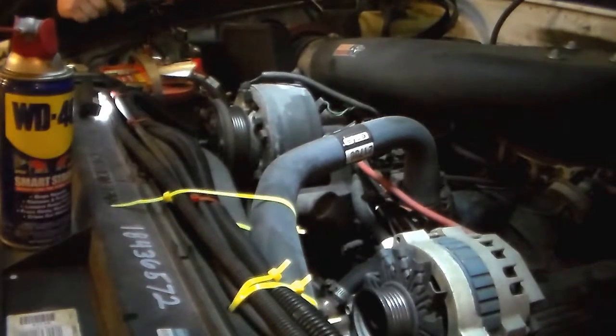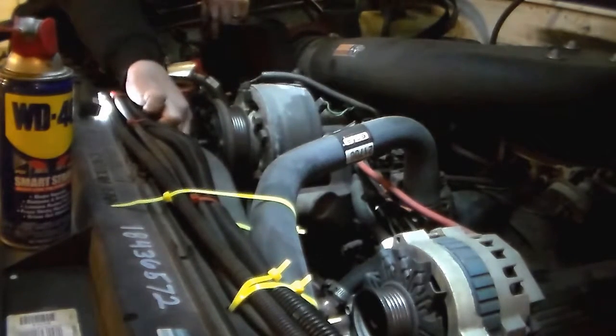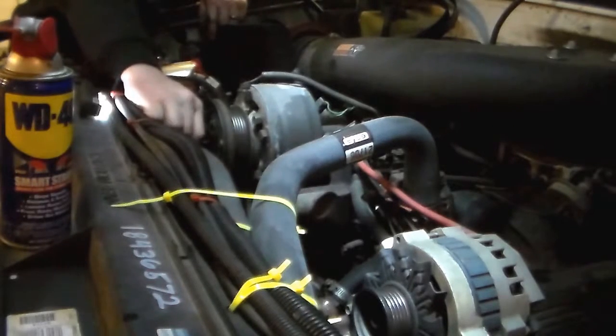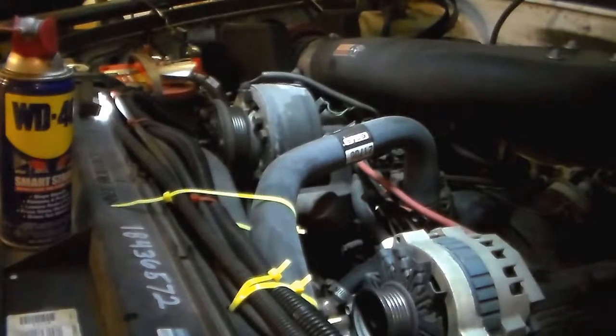It's still too long. I don't have access to the head of that bolt because it's underneath the fan shroud. Maybe I'll find out what size this is — might be like a 20. I don't have a ratcheting 20.